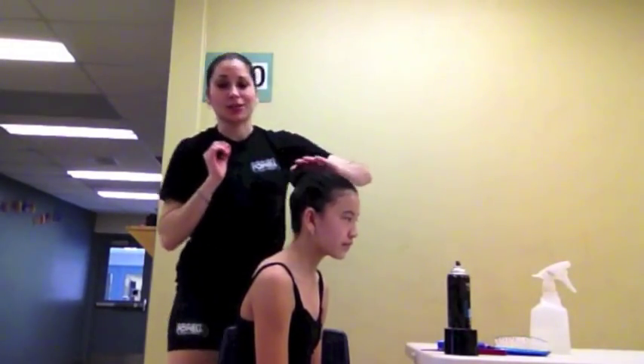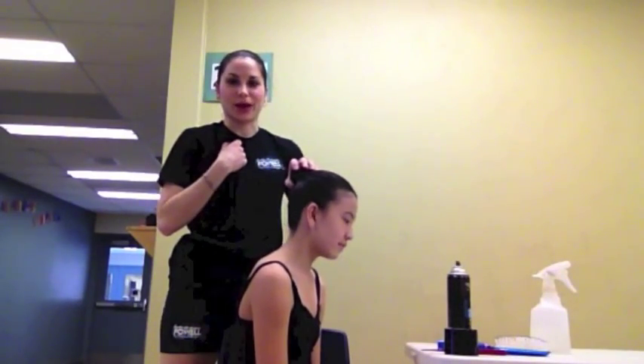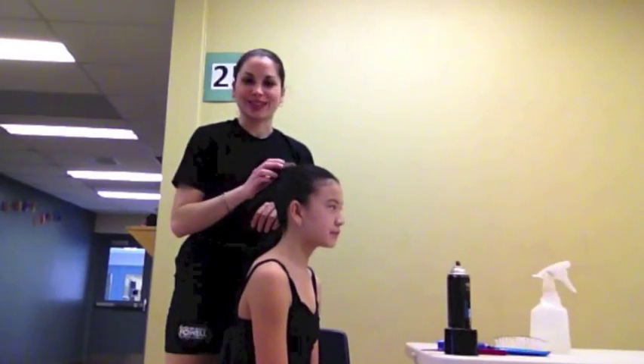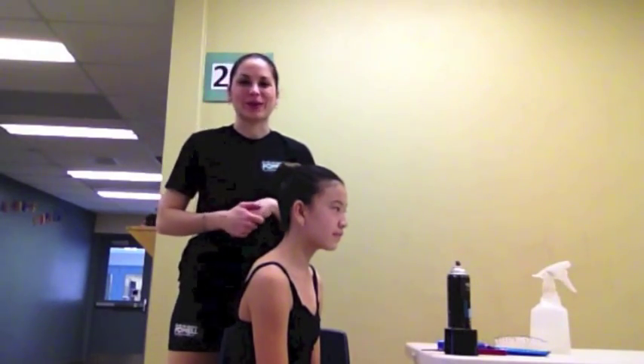Your last step is to just ask your dancer to shake her head. If the dancer feels like the bun is moving, then it's not tight enough — put more pins. If your dancer says no, it's good, then it's nicely secured. The more pins, the better, always. So there we have it. Thank you so much for watching. This is Miss Ainsley and Chloe. If you have any questions, come see Miss Susan, myself, or any of the other teachers — we'll be happy to help you. Thank you.